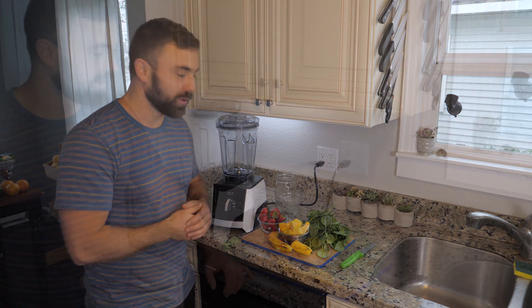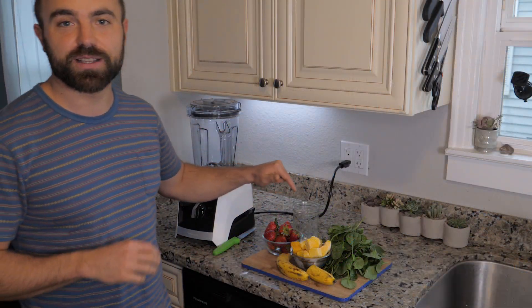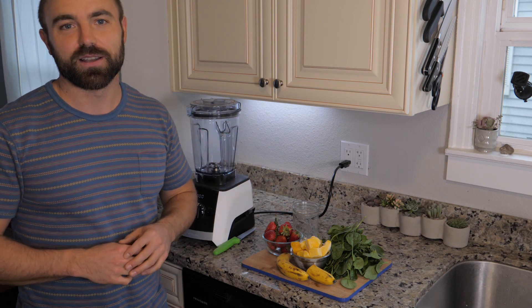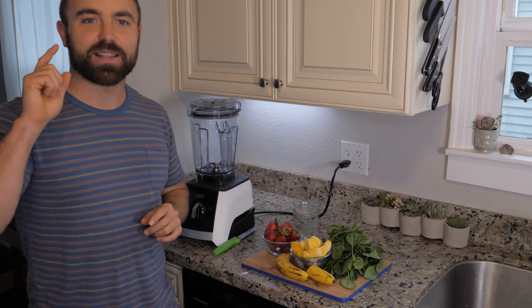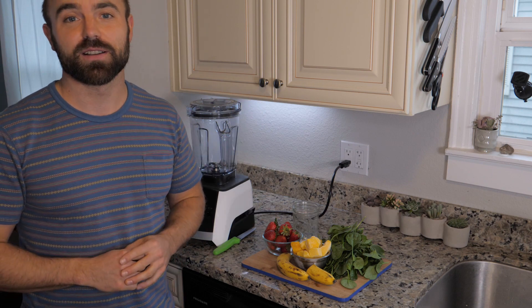Tip number one: anytime I mention a bunch of greens in the recipes, just assume I mean the biggest bunch you can find in the store. So for example, if a recipe calls for one bunch of kale, that's Sergey-speak for go find the most massive bunch in the entire store and buy that one.